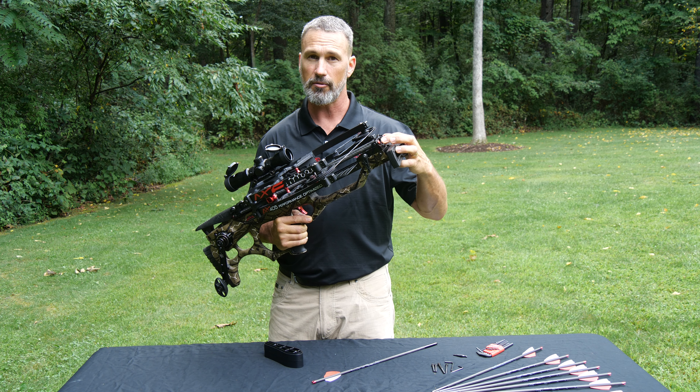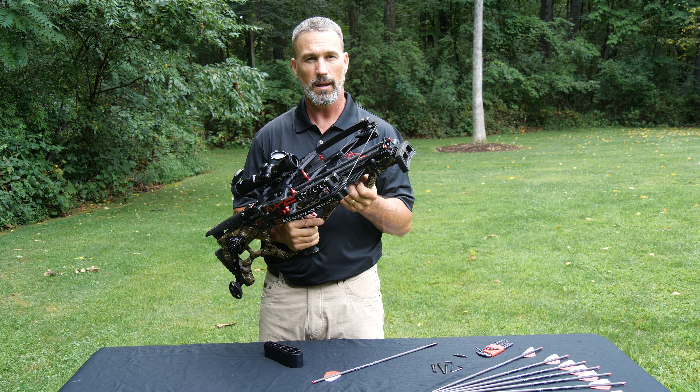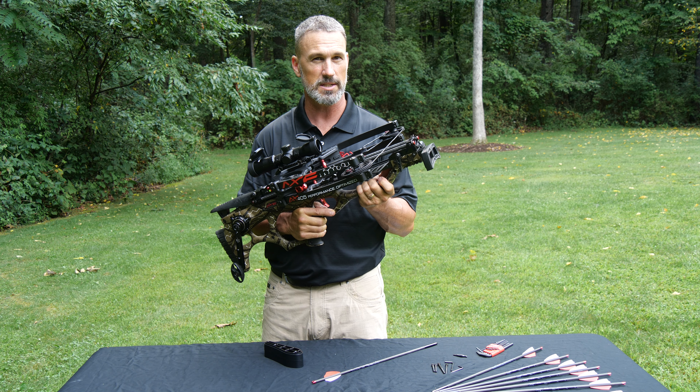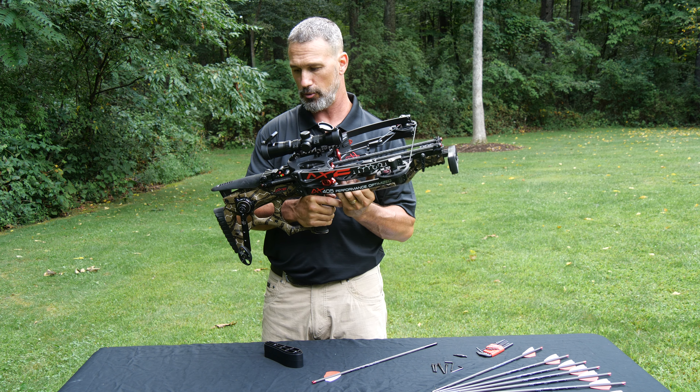The front rest is adjustable if you want to paper tune it, though it comes factory set — and they do a great job on it. I shot this right out of the box out to 60 yards and shot three 3.5-inch groups at 60 yards from the factory. I haven't even paper tuned it.